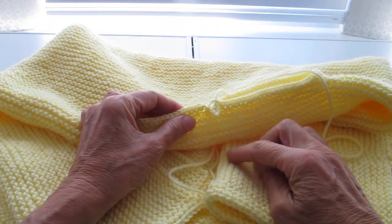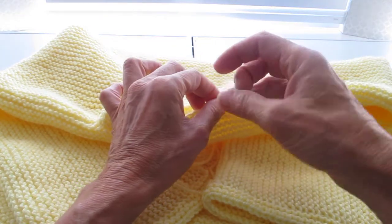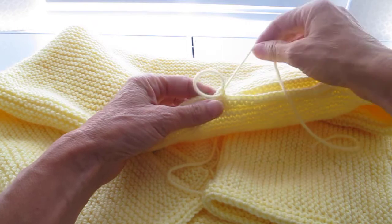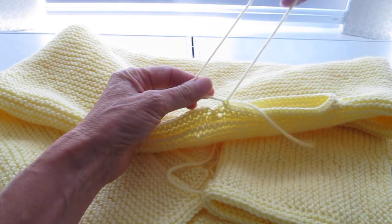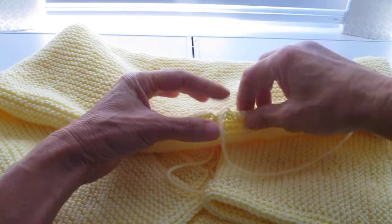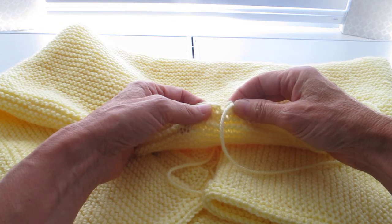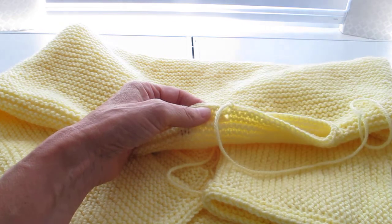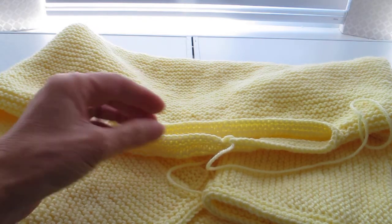I didn't tie a knot when I finished — this is where I'm going to show you how I finish off. That was the last stitch, no knot, but I am going to pull the yarn through. Because I didn't join it to close the gap when I did the cast off row, I'm now going to show you how to finish it in a different way to close that gap.